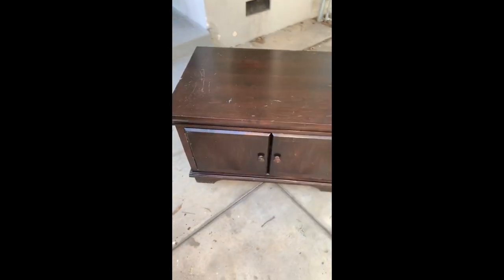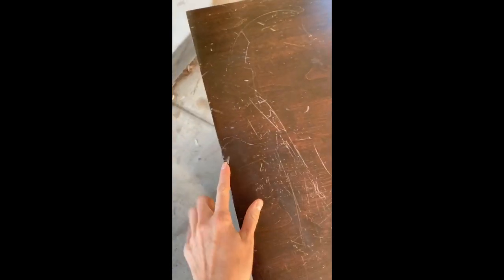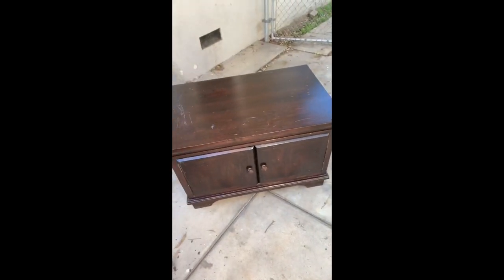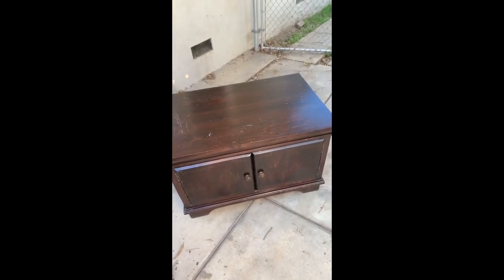This is the new piece — it's an entertainment center she got at Goodwill for about $30. As you can see, there are some scuffs and little nicks in the top. I'm going to give this a rustic farmhouse makeover and I'm very excited to work on this. It's going to be really fun and I can't wait to share the process with you.